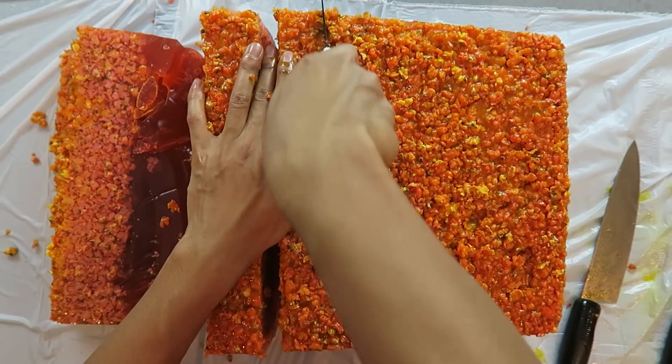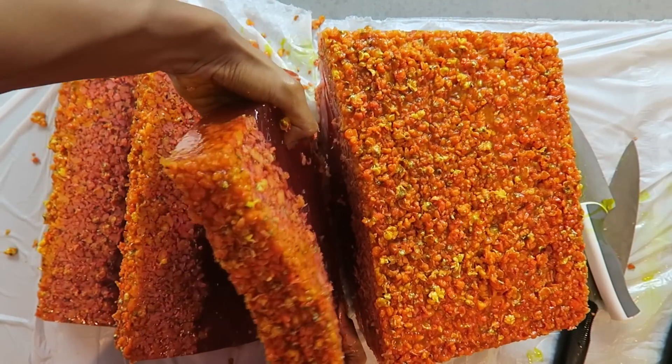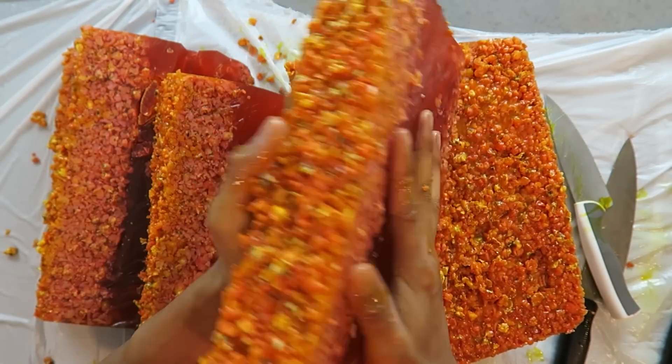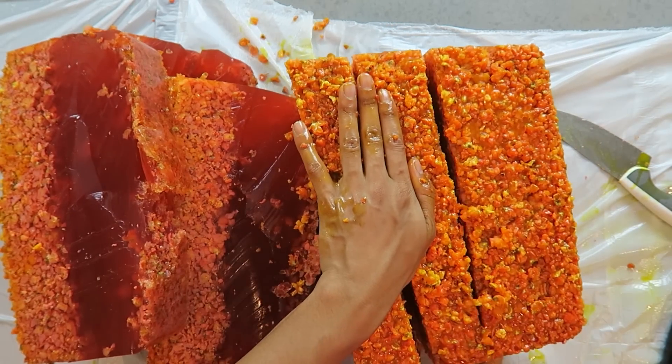This looks yummy. I'm just going to keep cutting right along and pull this piece out. This is what the cross-section looks like — popcorn jello. Oh my goodness, look at my hands, so greasy off that popcorn juice.